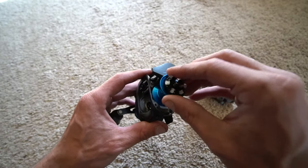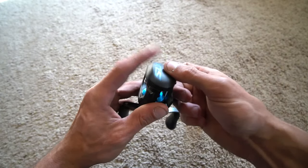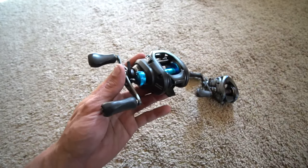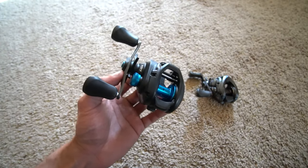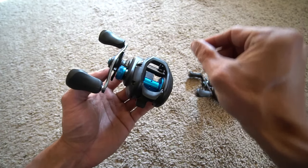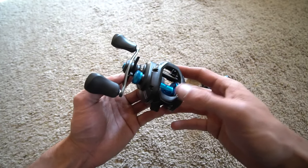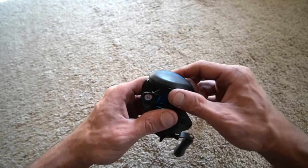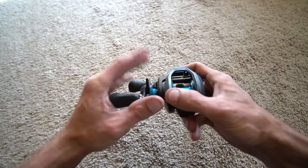I've noticed that with the variable braking system, I personally feel like I can turn down the VBS system farther than I can the SVS Infinity. On some of the older Shimano reels, the variable braking system had six red pins — almost like a red pin with a piece of metal in it. They switched to white because the white pins are better; they last longer and have better durability.